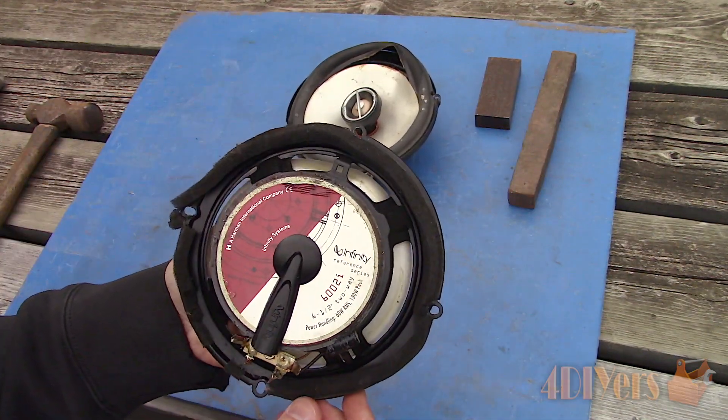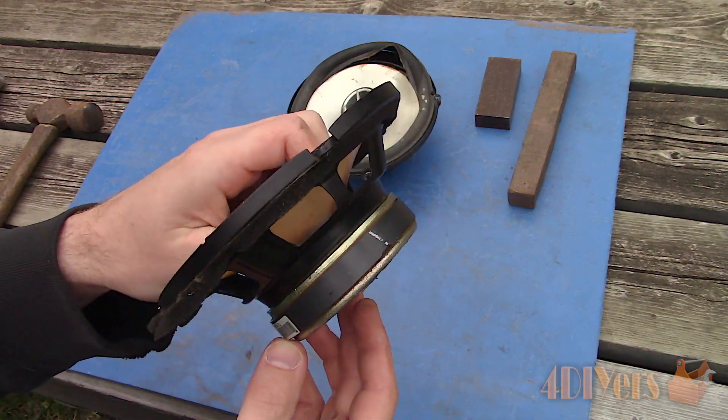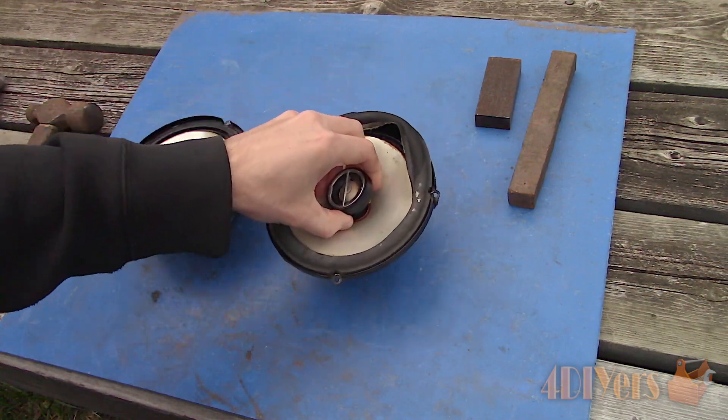These are two-way speakers so they have a slightly different design compared to a one-way speaker. The tweeter is in the center so it will need to be removed, whereas a one-way speaker just has a dust cover.